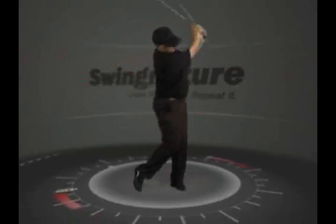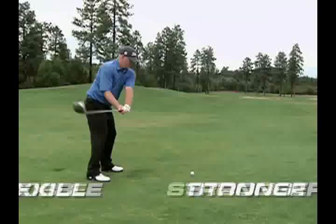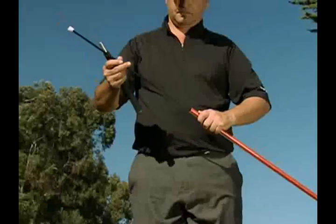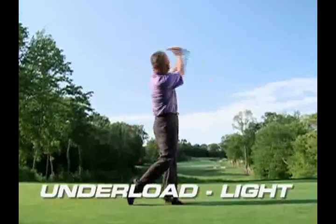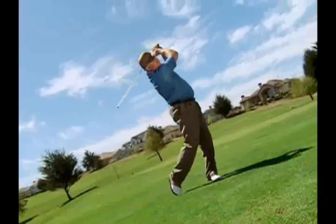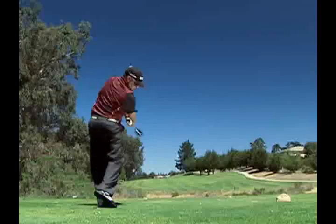Introducing Swingnature and the Swingnature training system. With Swingnature, you'll get stronger, more flexible, and hit the ball more solidly with increased swing speed. That's because only Swingnature features both overload heavy and underload light training. With the overload underload training, you'll get stronger and more flexible, and you will improve your rhythm, your ball striking, and increase your swing speed and distance.